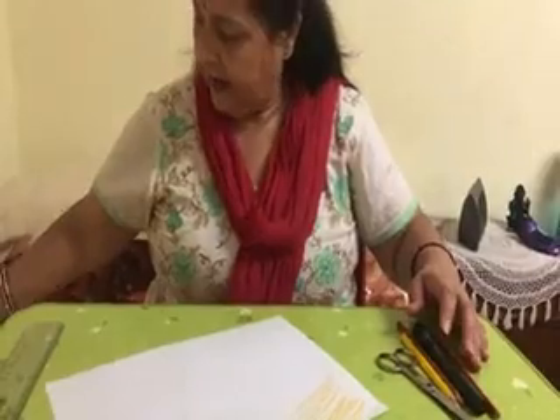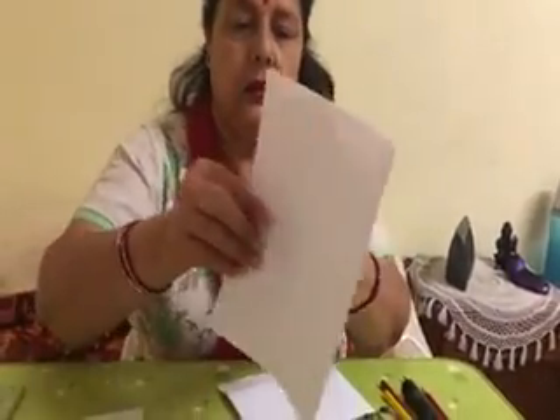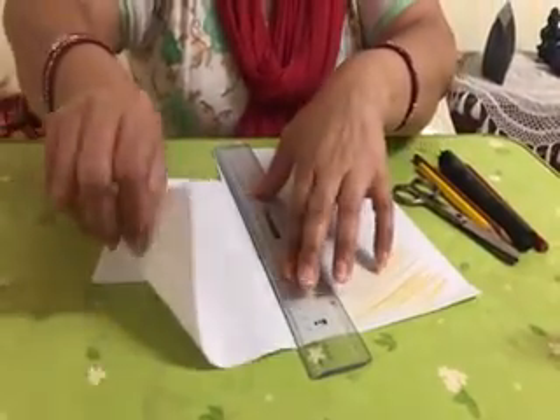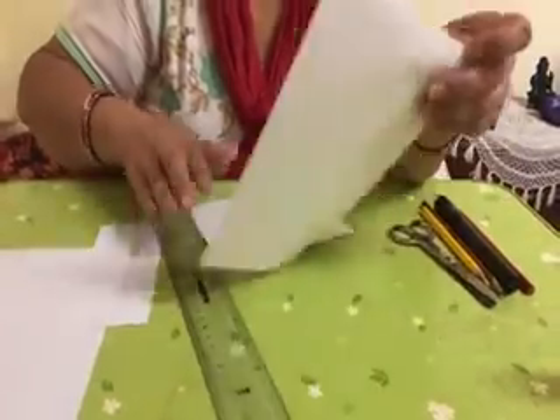And then I am going to cut this. First, I am going to teach you how to cut this square paper. You fold the A4 size paper and then cut it in the middle. Cut with a ruler. You need square paper — this is not square paper, so I am going to make square paper.